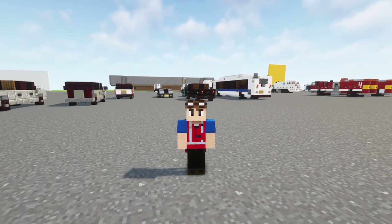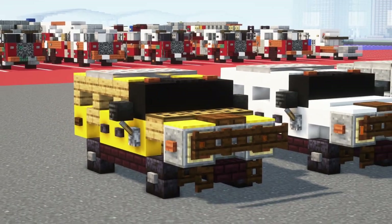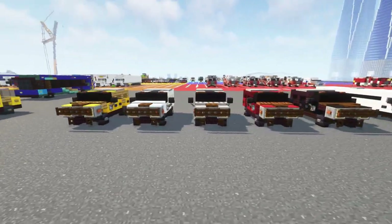Hello guys, it's CracketyFox and today I'm going to be showing you how to build this Hummer H2, which is an SUV manufactured by AM General.